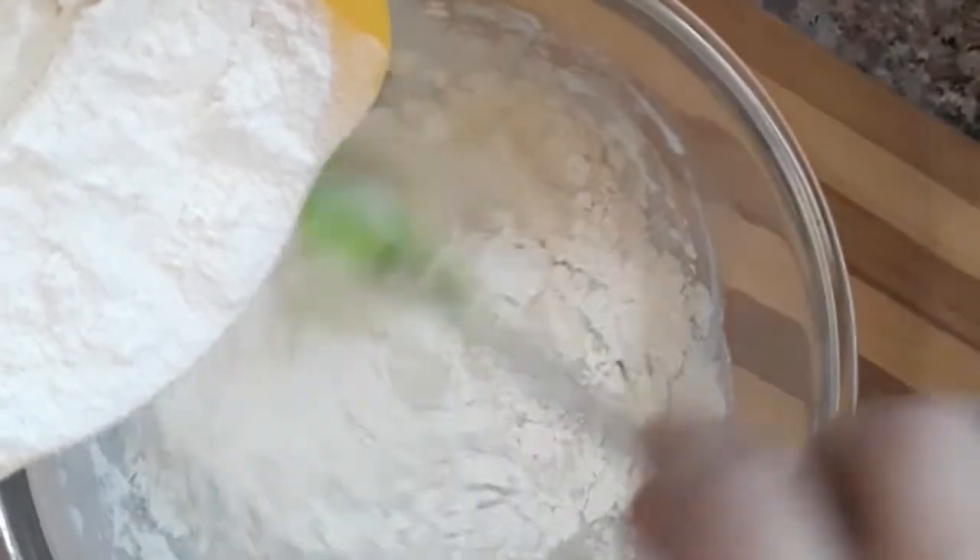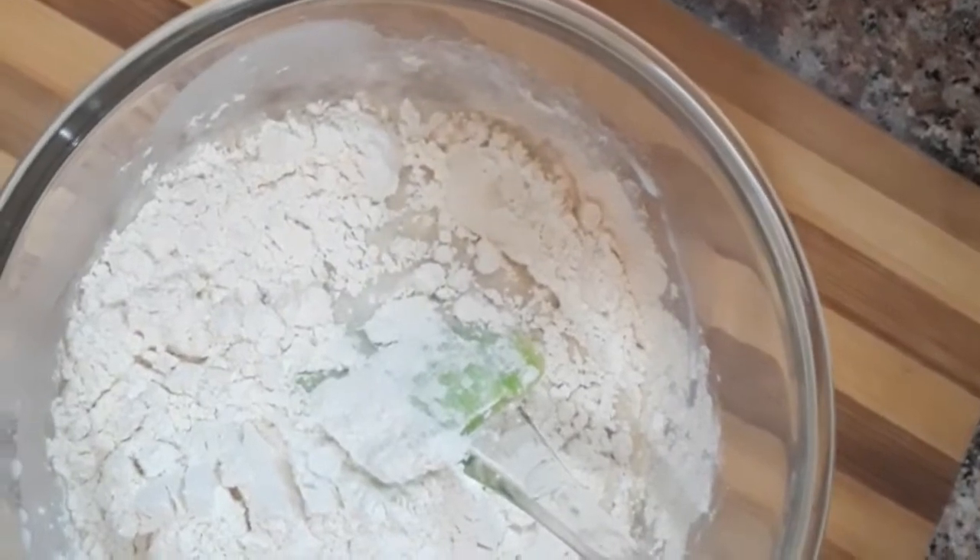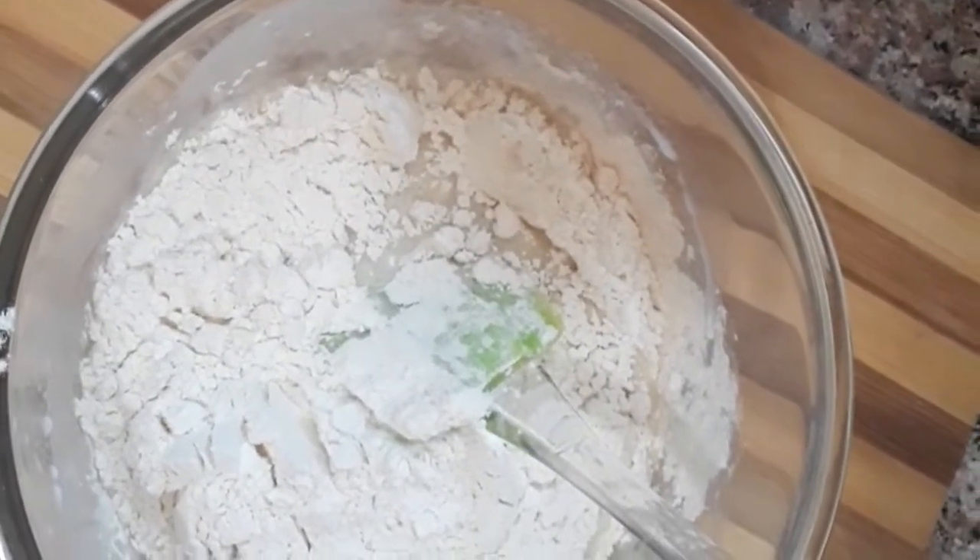Add lime juice, a little olive oil, and 1 tsp baking powder, 1 tsp baking soda.